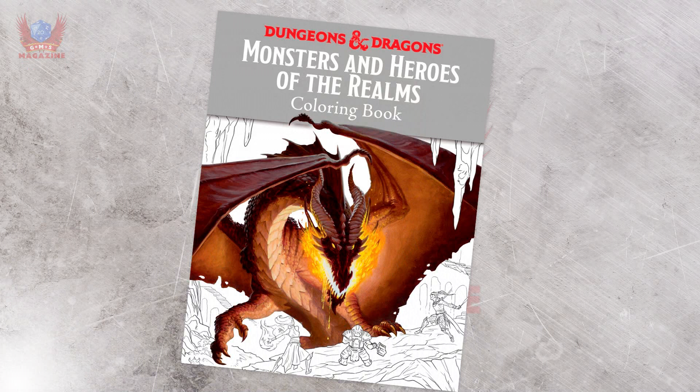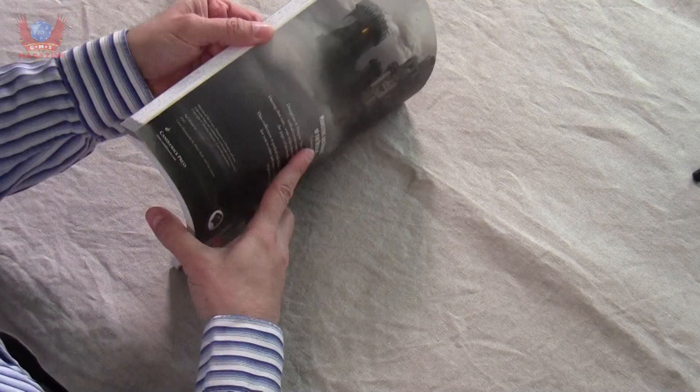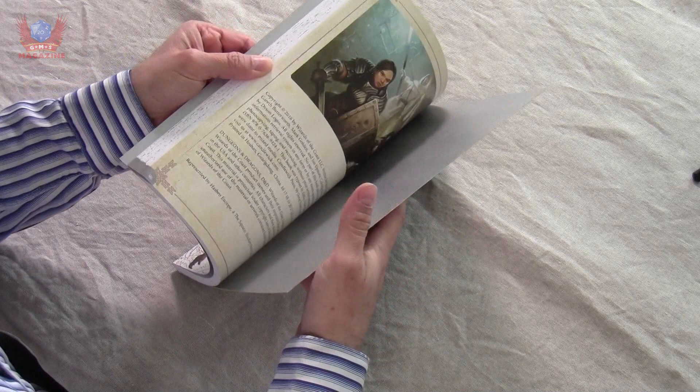This is not the first time there has been a coloring book, but this is the most recent one I've been able to find. It's been published by Candlewick Press. It costs 21 Canadian dollars, 14.99 US dollars, and about 10 British pounds, give or take.